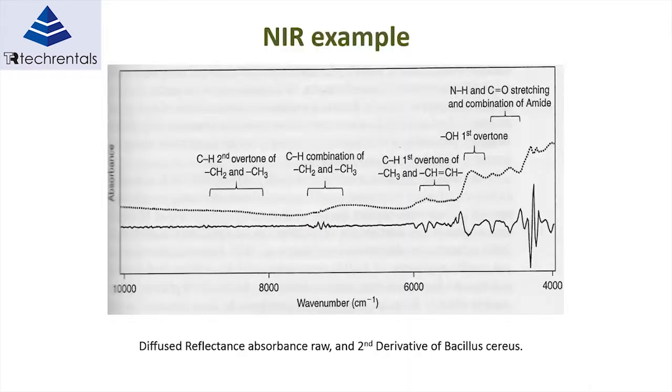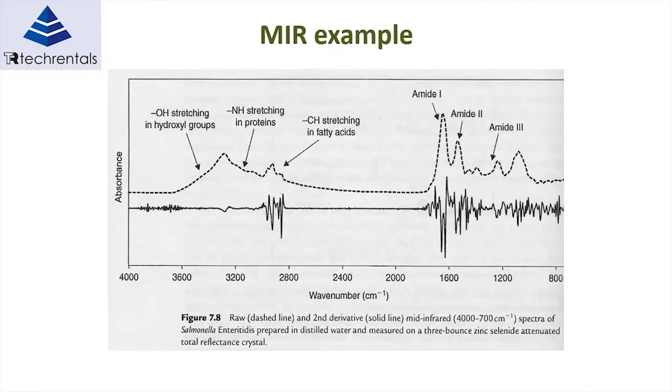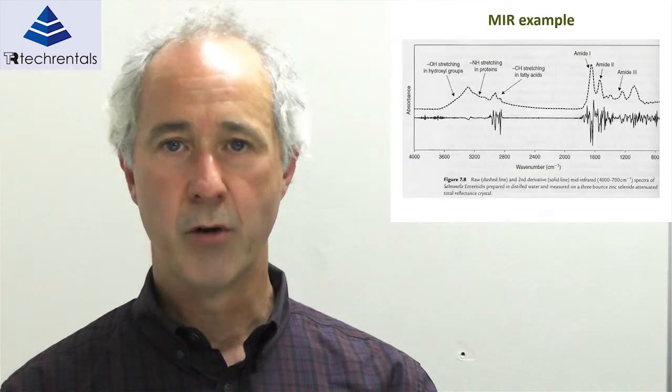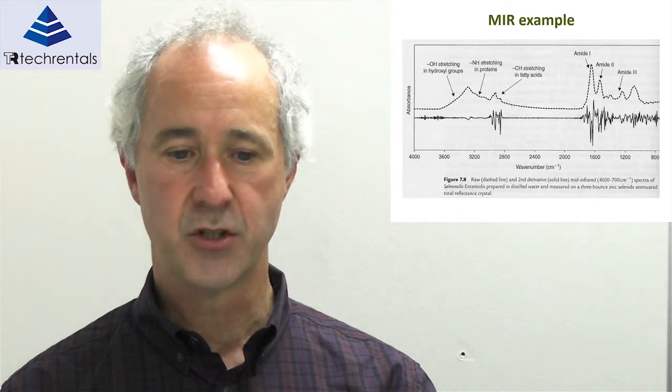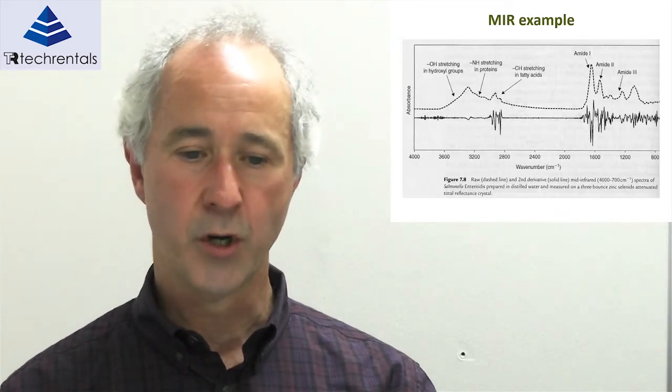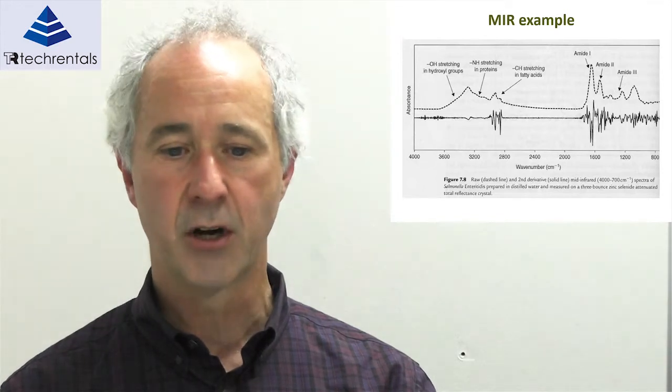Here's an example of a near-infrared spectrum. We can identify the different overtones of the CH, CH2, and CH3 bonds — the first overtone, the second overtone, the combination bands — and where they occur in the spectral data. Similarly, we've indicated where in the particular wavelengths the NH stretching in proteins occurs, fatty acid CH stretching, and so forth. So we know particularly where to look in the spectral data to find the characteristics we're looking for.